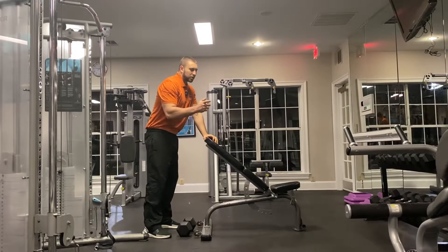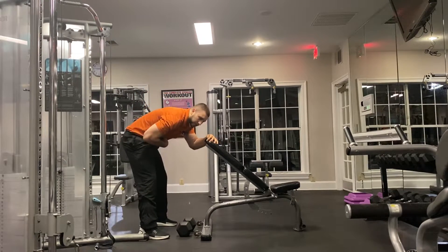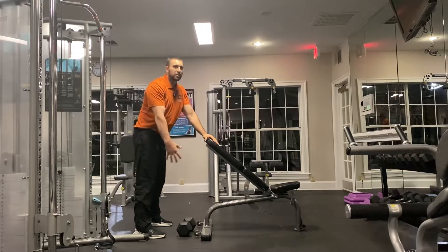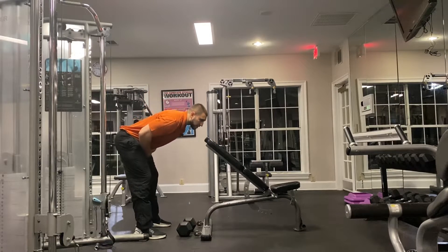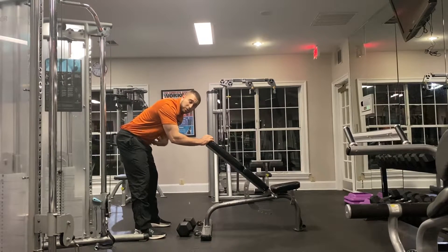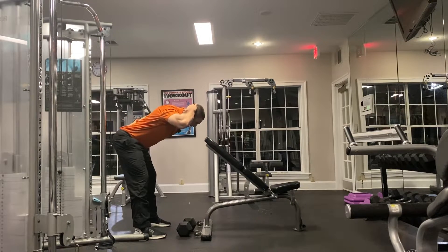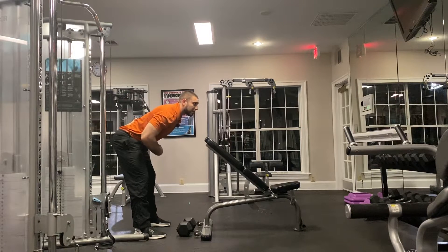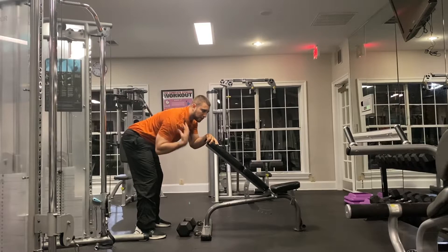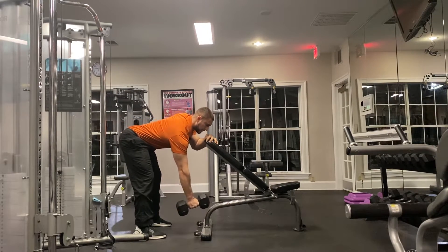The next mistake is people are not keeping a braced core and a neutral spine. When they get down into position, their core is not braced. Even though you have support and stability from the bench, this is still a full body movement. Think about it like this: if someone's going to punch you, that's how you want your core to be. Keep your core tight throughout the whole movement — on the way down and on the way up. Bracing your core will allow you to keep a nice neutral spine.